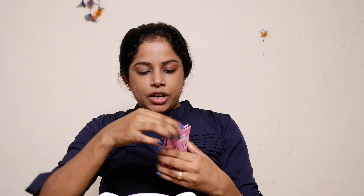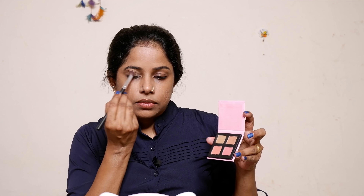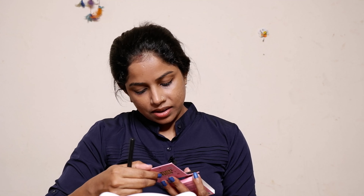I have a pocket eye shadow kit. This is a MyGlamm product — it's about 200 rupees or 100 rupees, and it has about 4 shades. I'm going to use a nude color. I am wearing a dress — I wanted an artificial wear look. I'm wearing an artificial look in my mirror.